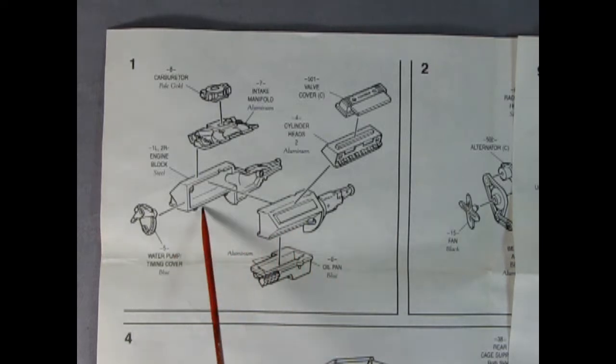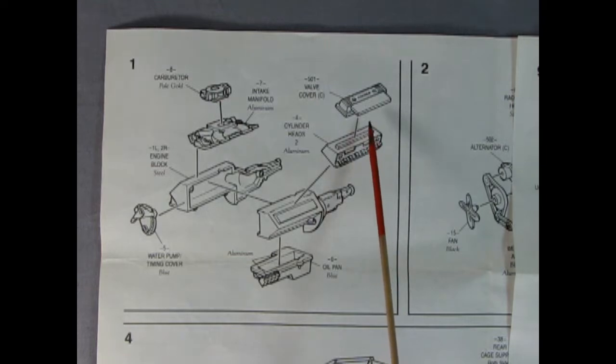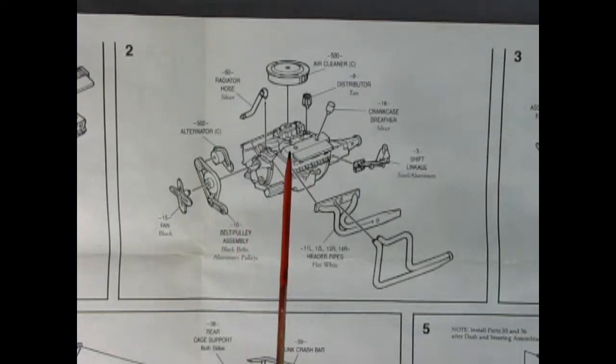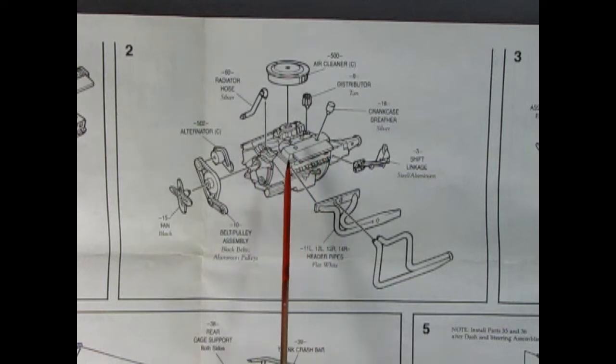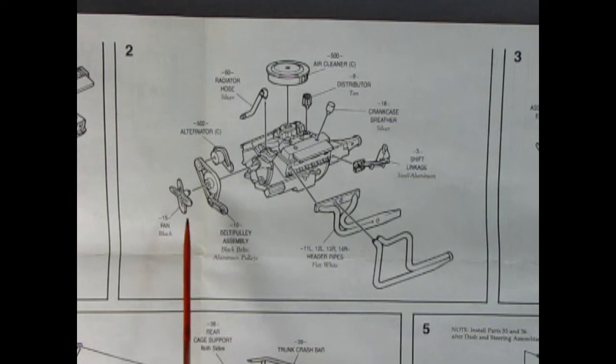We've got our right and left hand side engine block with the oil pan being glued up from underneath. There's our water pump and cylinder heads for both left and right hand side. We've got a chrome valve cover, an intake manifold, and our carburetor. In panel two we complete this really amazing looking engine by dropping our air cleaner on the carburetor, putting in our distributor, crankcase breathers, shift linkage, two-piece headers for both sides, our alternator, belt and pulley assembly, fan, and an upper radiator hose.